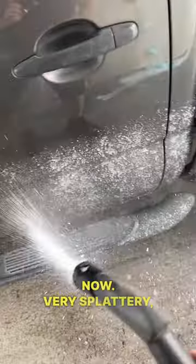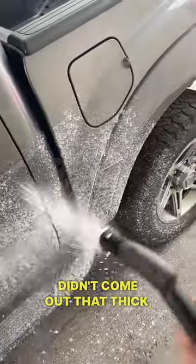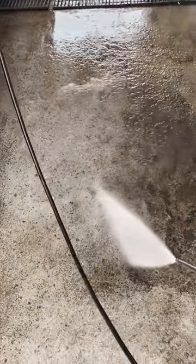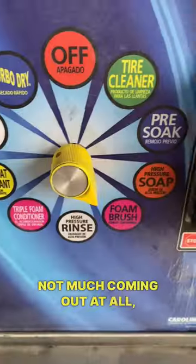Let's check the pre-soak now. It's very splattery, didn't come out that thick, pretty airy — there are certain adjustments you can do to fix that. Now for the high pressure soap, not much coming out at all, if any.